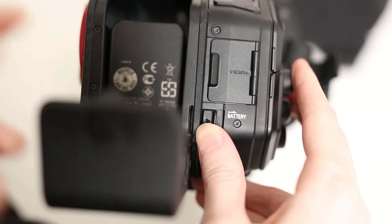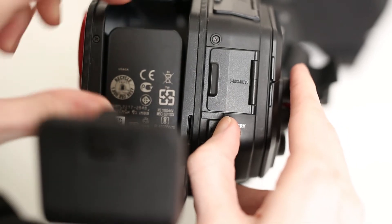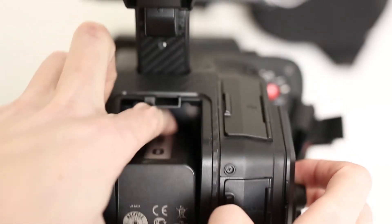To remove the battery, open the cover back up and use the battery ejection button and pull the battery out.